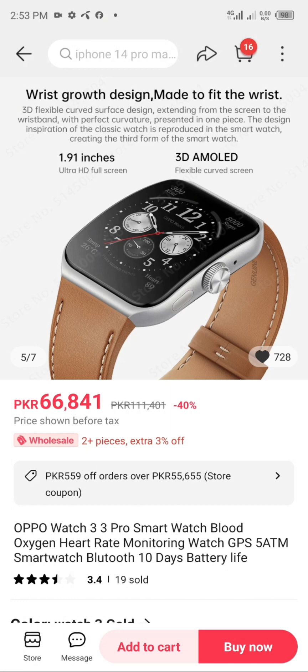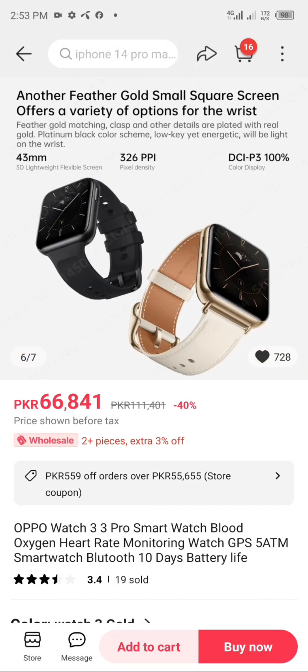The design inspiration of the classic watch is reproduced in the smartwatch, creating a third form of the smartwatch. Standalone eSIM support with full intelligence — stay true to the classics with standalone communication and over 80 commonly used apps.